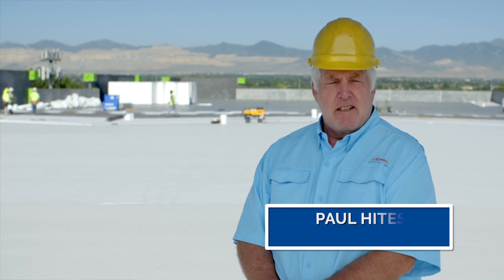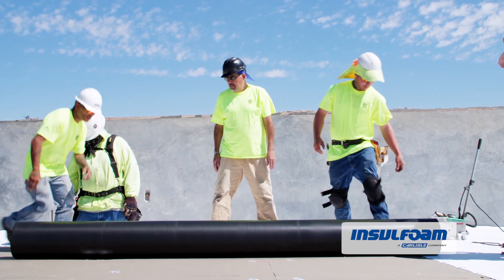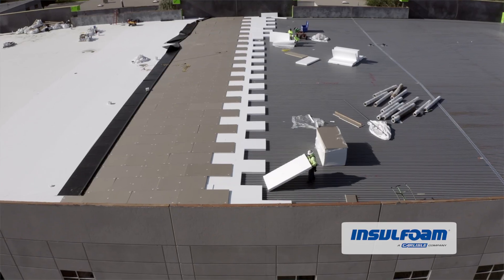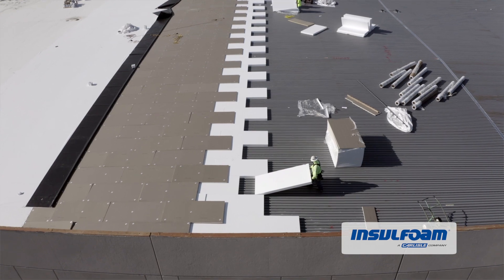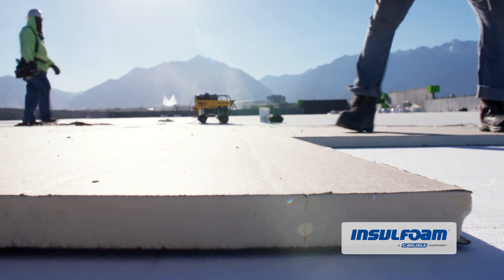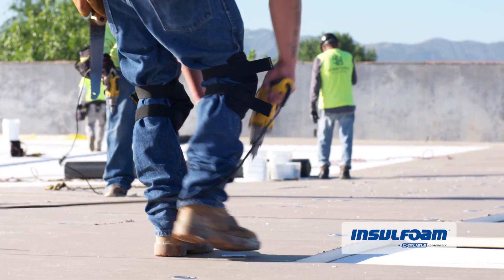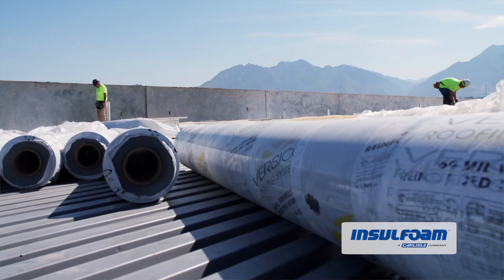This roof that we're doing right now is a Versico 60mm TPO. We're putting down a 5 1/8 inch Insel foam as a base. We're using an inch and a half poly-iso, mechanically fastened, and then the 60mm TPO.